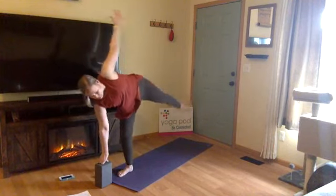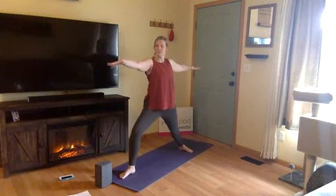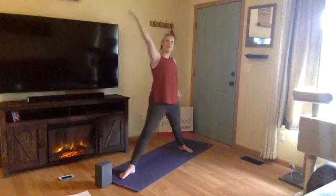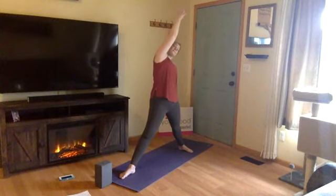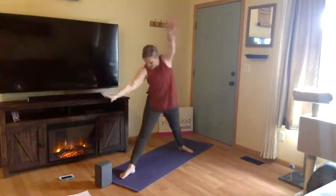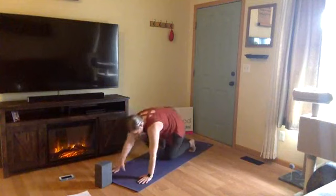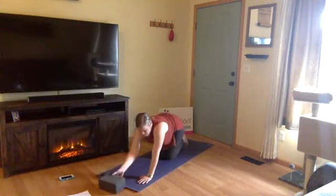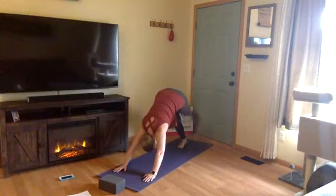One more breath. Exhale, slowly lower back into warrior two. Inhale, reverse triangle — straighten your right knee, reach back. Exhale, cartwheel your hands, lunge to the front, step back into high plank and move through your Chaturanga. One of your last Chaturangas of class — you have one more left, one last push. Inhale, left leg high — three-legged dog.